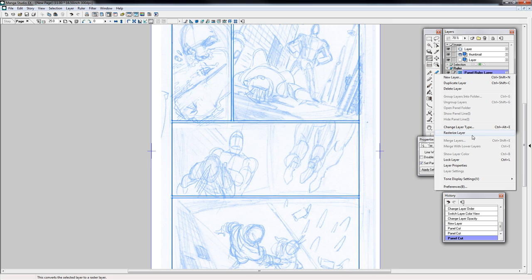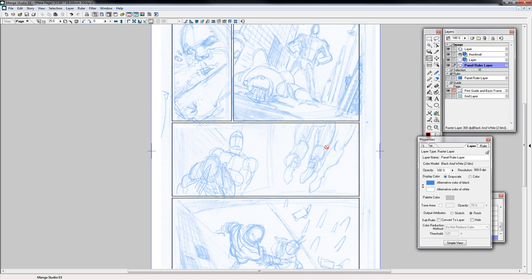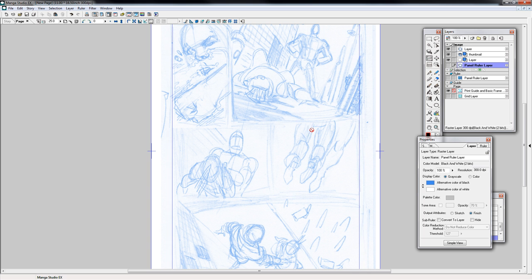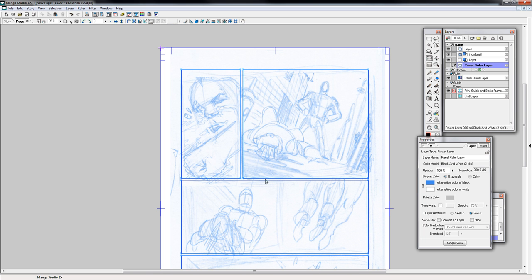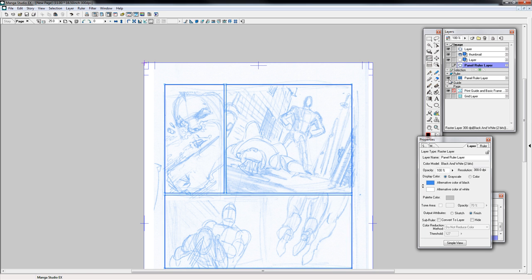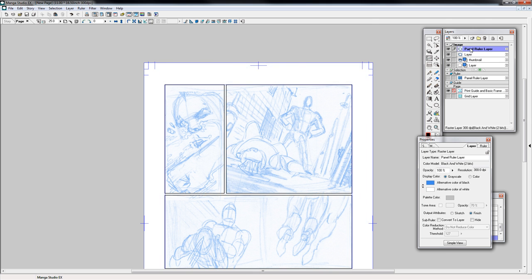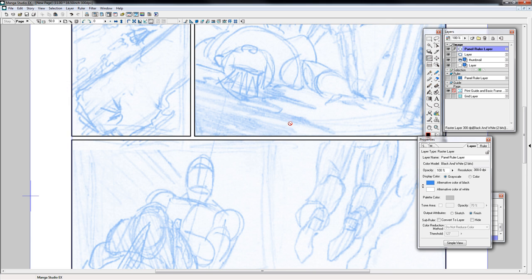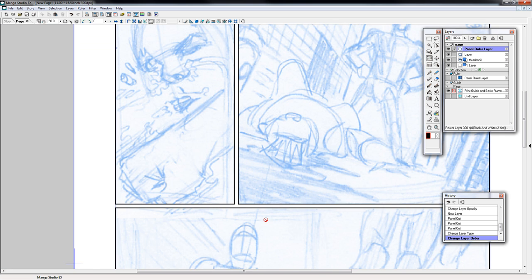Then you right-click on there and go to Rasterize Layer. Keep the original layer — sure. What that does is it keeps a copy of your panels so you can move and adjust them if you wanted to. I'm actually going to turn that off. Turn my panel layer up and move this above everything. What it's going to do is basically make the gutters for you.